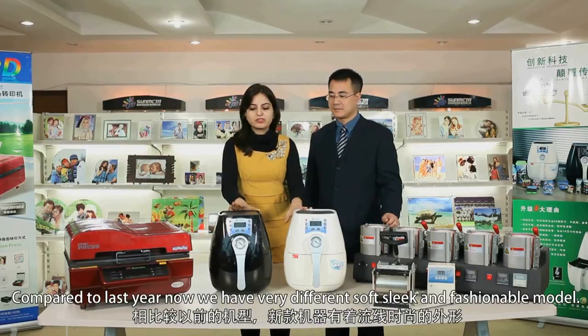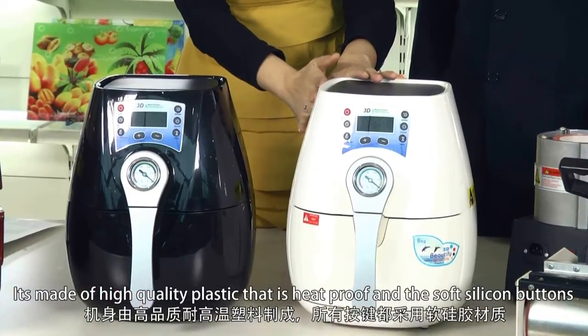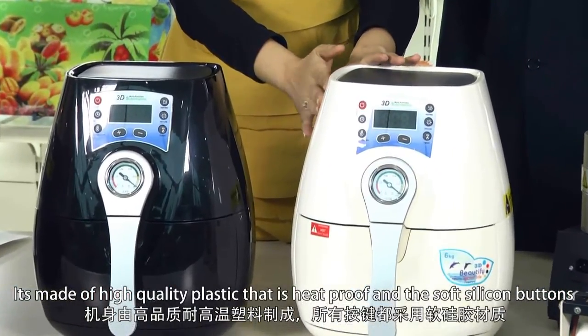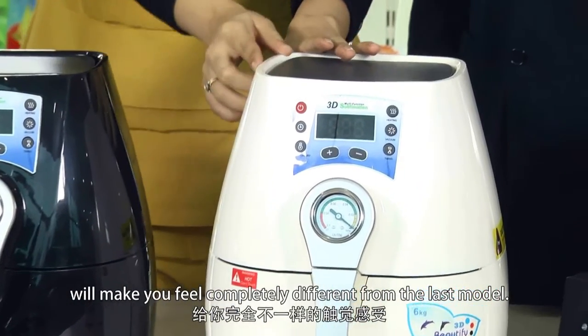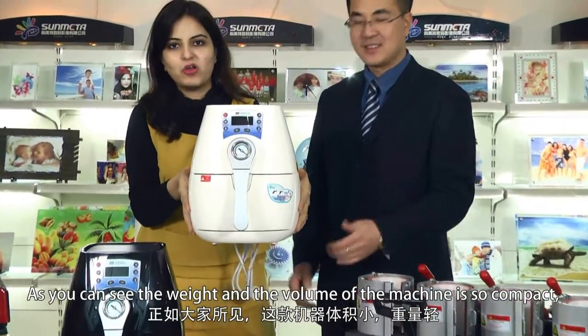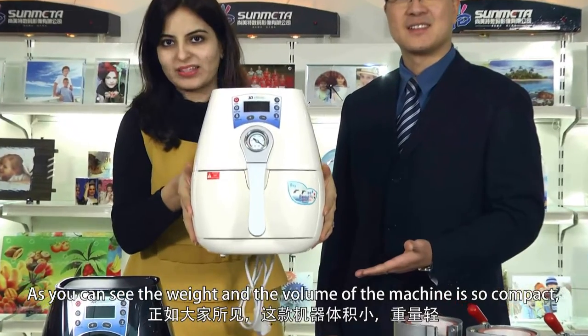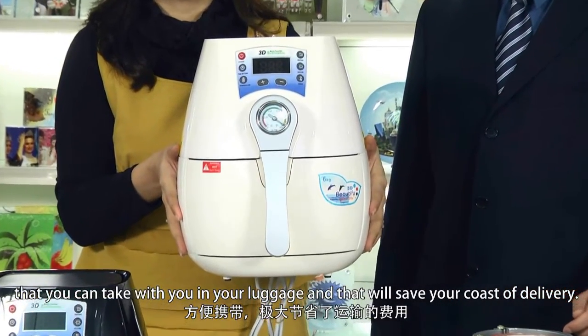Last year we had a very different model, but this year's is soft, sleek and fashionable. It's made of high quality plastic that is heat-proof, and the soft silicone buttons will make you feel completely different from the last model. The weight and volume of the machine is so compact that you can take it with you in your luggage, which will save the cost of delivery.